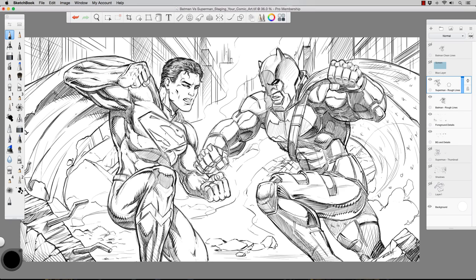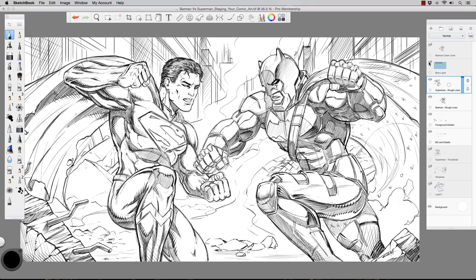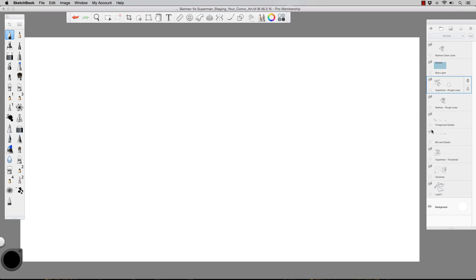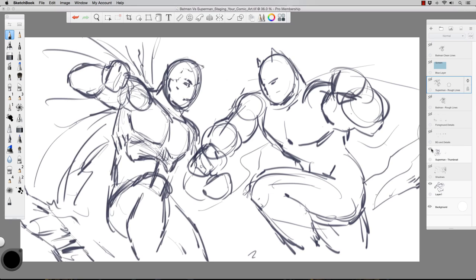At first I kind of struggled through getting the composition right on this one, and I ultimately came up with this. It's obviously not completely done yet, but I figured it was a good midway point to explain what got me here. From this level I go through and start adding finished pencils where I tighten up the lines. So essentially, I start off very basic. I'll get rid of all these layers and start with something like this — the thumbnail stage. I sometimes even work these out on my phone or tablet.